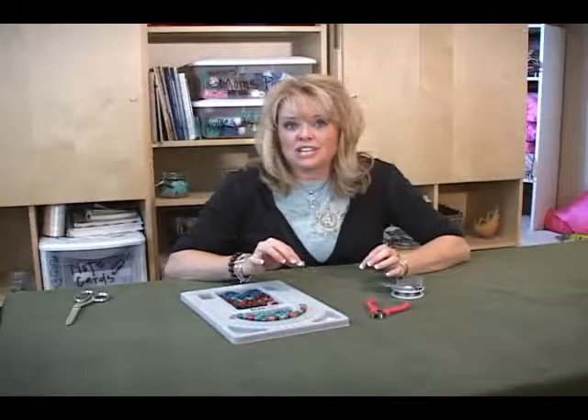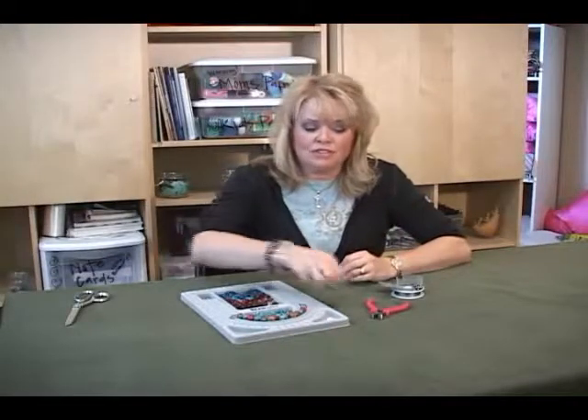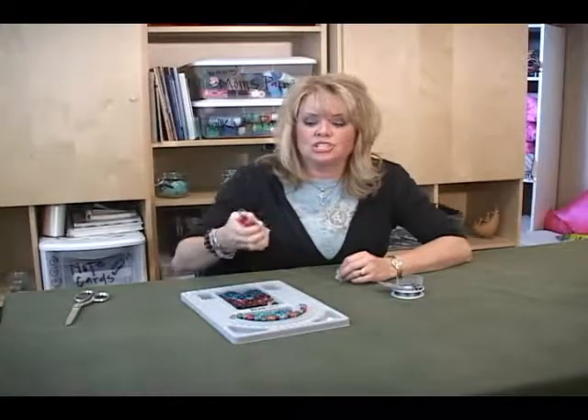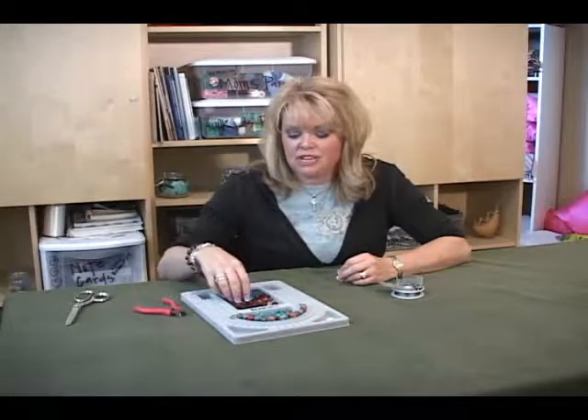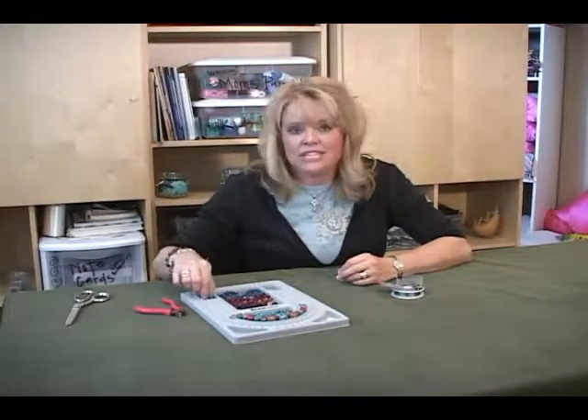All you need for this project is some beading wire and a few different tools. This little tool is something that can clamp together a piece of a bead. You also need some decorative beads that you want to decorate with, and then you need some toggles.